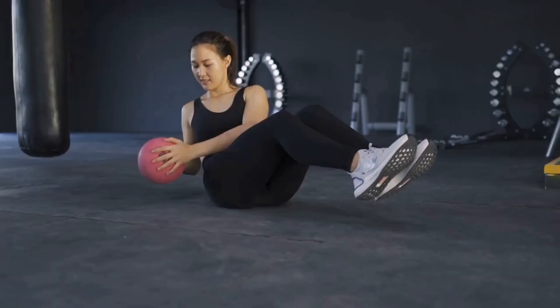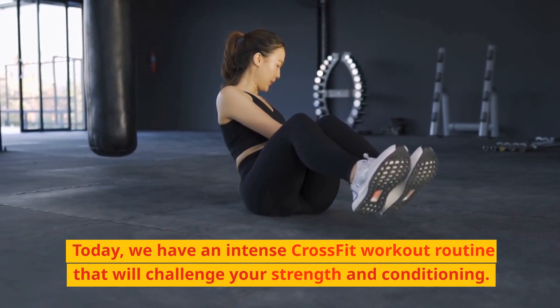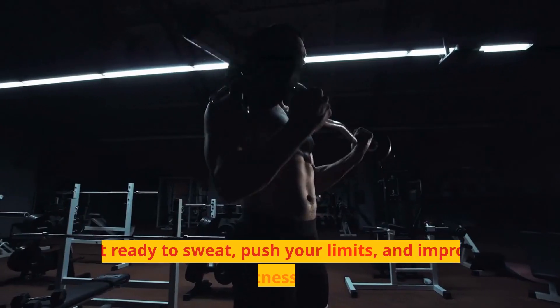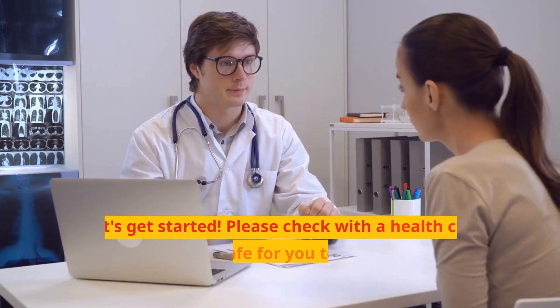CrossFit workout routine. Today, we have an intense CrossFit workout routine that will challenge your strength and conditioning. Get ready to sweat, push your limits, and improve your fitness levels. Let's get started.